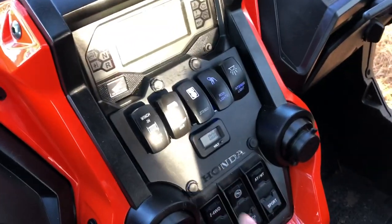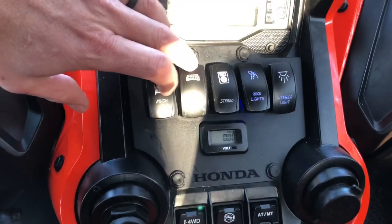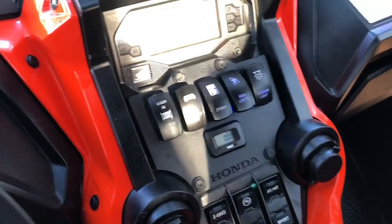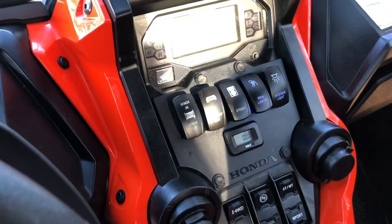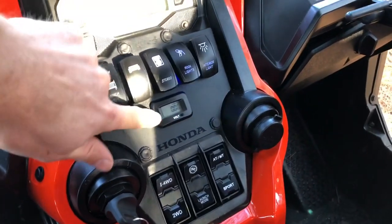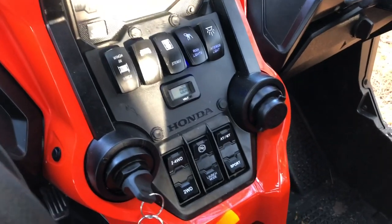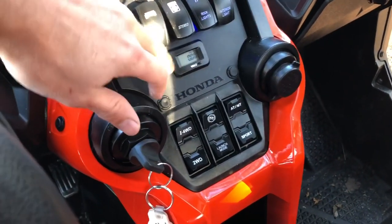I installed the rocker switch plate from Honda with switches for the winch, light bar, stereo, rock lights, and interior lights. I don't have interior lights wired up yet but I went ahead and got the switch because that's definitely something you need at night. I like this setup — being able to see the volts and amps when I turn on the light bar and rock lights to monitor what's pulling.